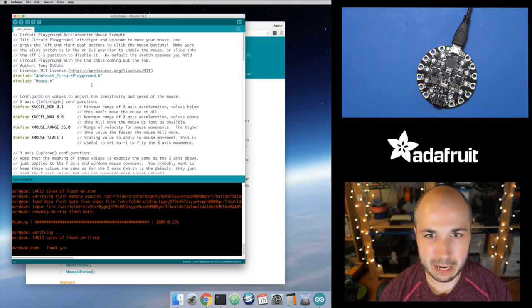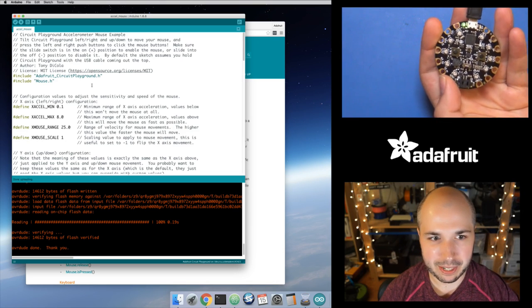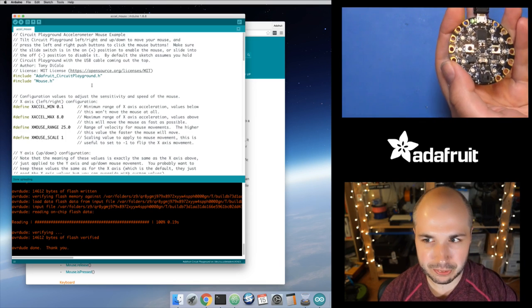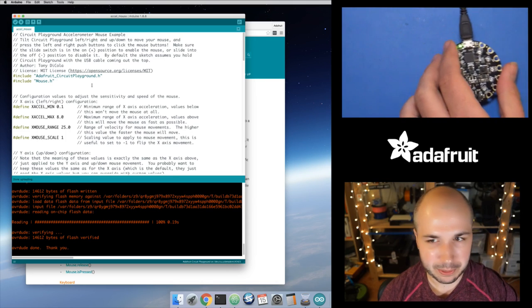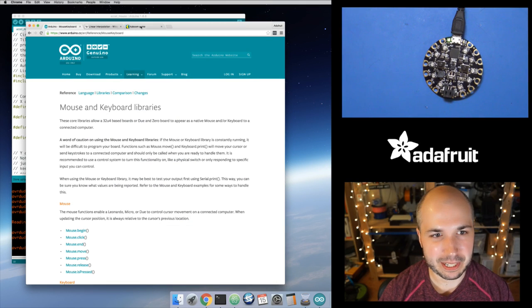So that's basically all it does — an accelerometer mouse demo. Really cool, kind of interactive way to use this. Your body kind of has a feedback loop where you see the mouse moving, you see it's moving too fast, so you naturally move it in the other direction to slow it down a little bit. It works surprisingly well, it is usable.